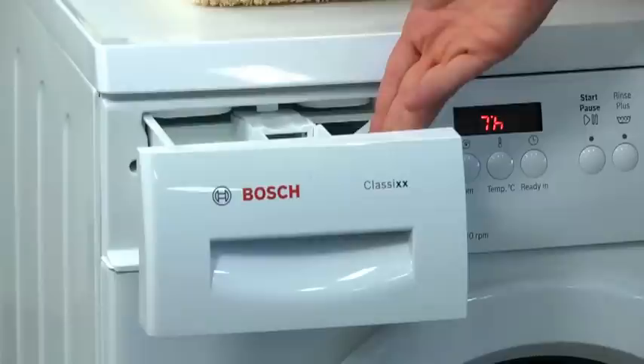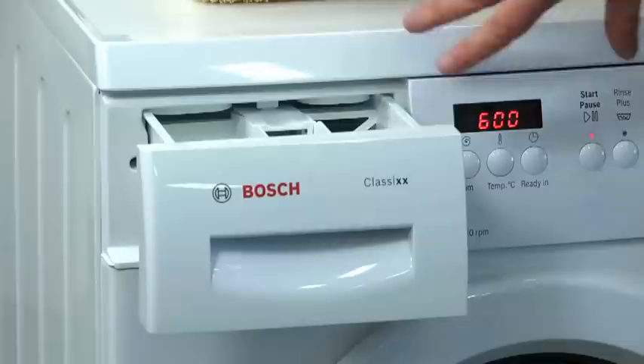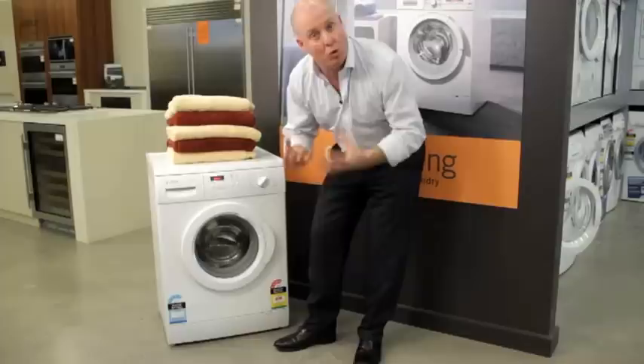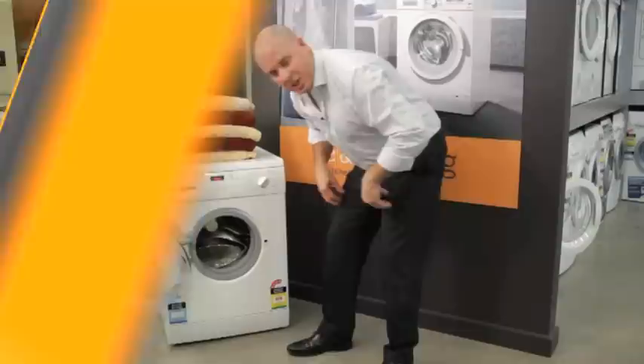Looking over here, I've got the detergent area. I've got my main wash detergent in the big compartment, my fabric softener area in the middle, and my pre-wash detergent if I use it. These areas are automatically flushed per wash. So I need to put a single dose in per wash, but these compartments are beautifully flushed with a lovely spray technology to ensure there's no residue left inside. Those detergents then move inside the machine, and a beautifully designed device inside ensures all detergents are absolutely fully dissolved before the cycle is finished — so there's no detergent wastage.